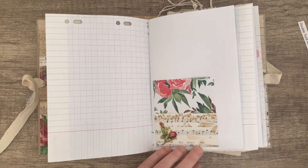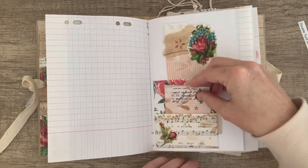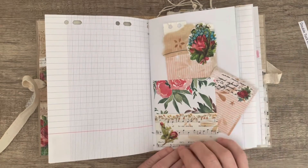So that was the first pocket. And let's find the other pocket — there's the other pocket. There's a space there to tuck things and there's a space there to tuck things.